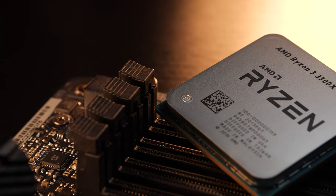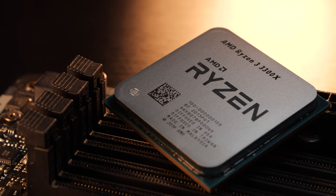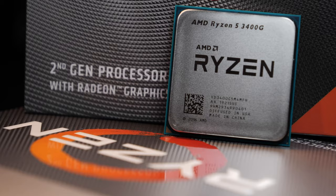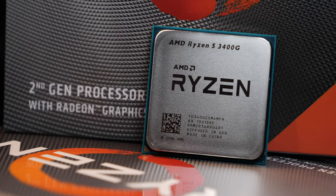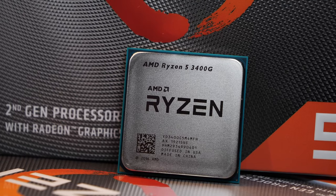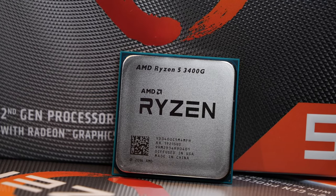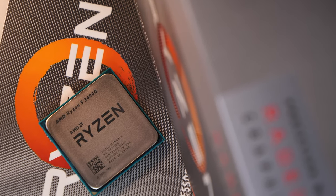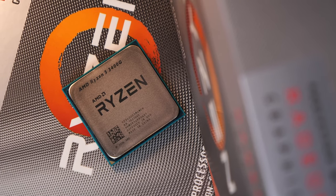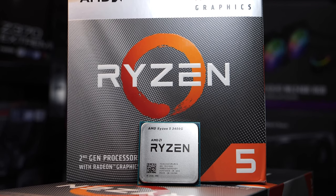One thing we can take away from this right away is that if you don't have to rely on integrated graphics, a Ryzen 3 3300X is significantly faster than a Ryzen 5 3400G, despite also only coming with four cores and eight threads. The 3400G is based on 12nm Zen Plus though. The now lower-performing 3400G interestingly does cost slightly more than the 3300X, but due to the integrated graphics unit, it's safe to assume we are talking of different use cases here.